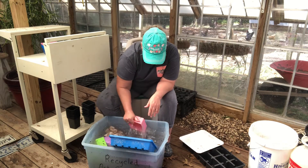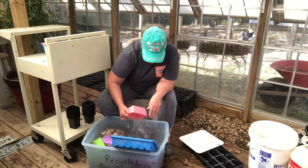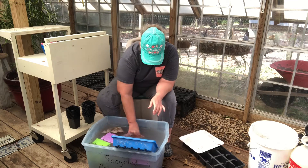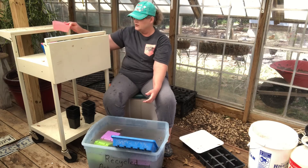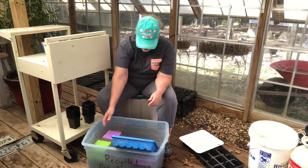I'm trying to get all these chores done, looking towards the future for springtime so that all these chores aren't on me come spring.